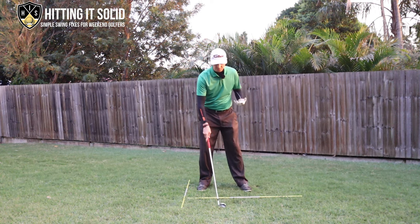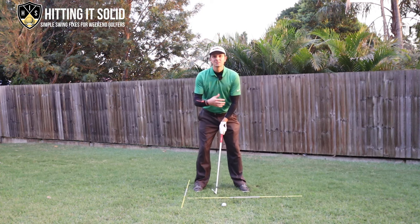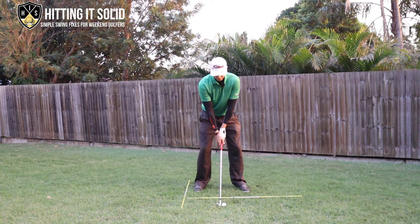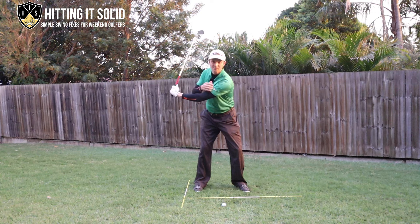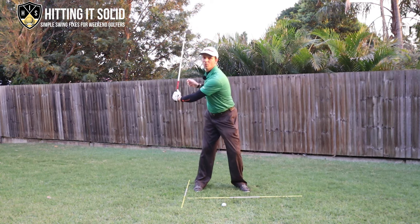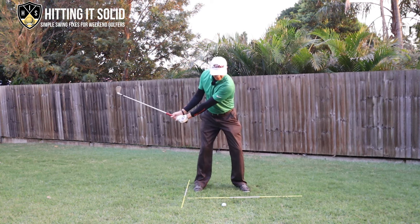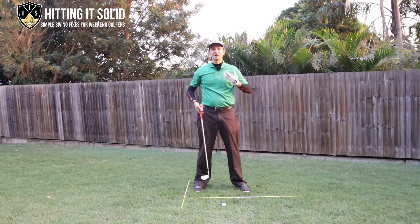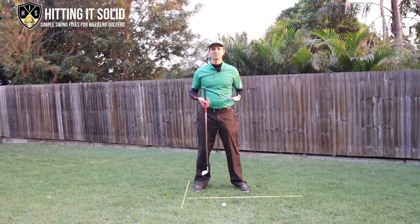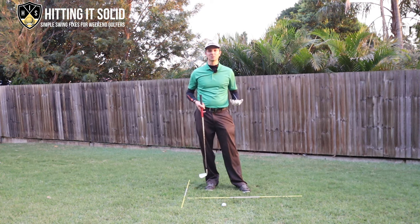I'll show you this from a couple of different angles. If you're someone that swings and just throws their arms up like that, you can see my left shoulder has really stayed back - I haven't turned my shoulders at all. It's almost like cheating the backswing. You might make a decent takeaway but from there instead of continuing to rotate, you just throw your arms up. It's a very armsy, hands-type golf swing which will lack a lot of power and consistency, and that really hurts your golf game.